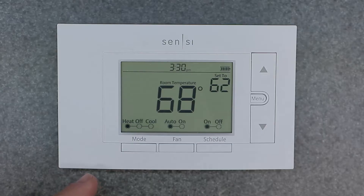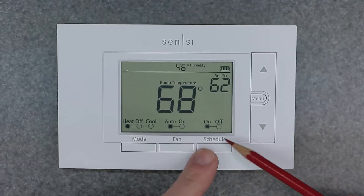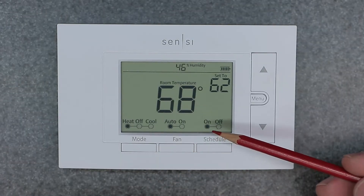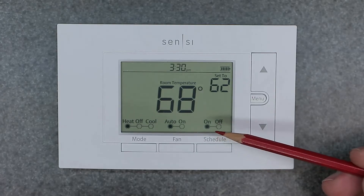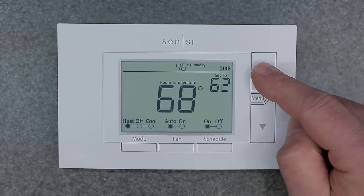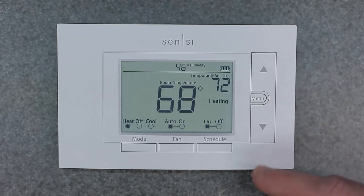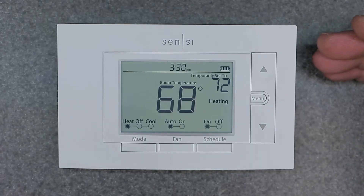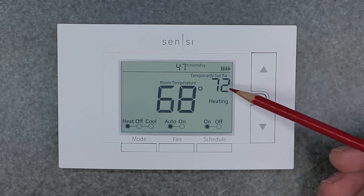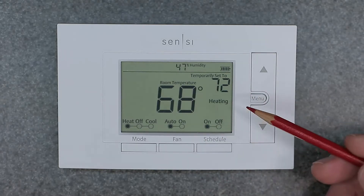As you can see here, we are in heat mode, we have fan on auto, and the schedule button is set to on. If you're in schedule on, all you have to do is use your up and down arrow. We'll set that to 72 — because we're in heating, we want to come up to 72 as a set point. As you can see, it now says 'temporarily set to 72.' This is a temporary hold.